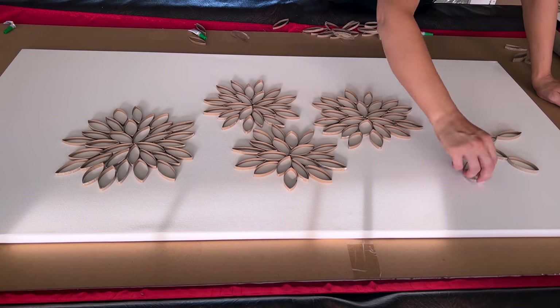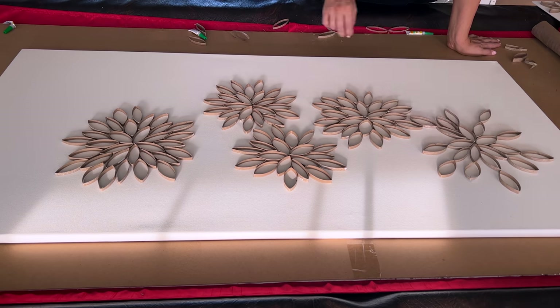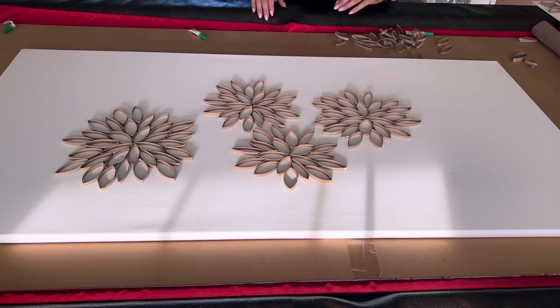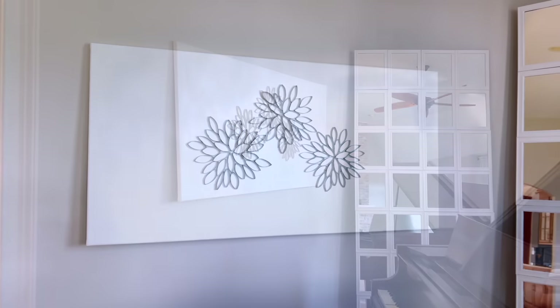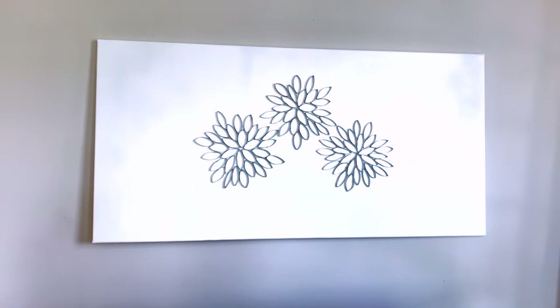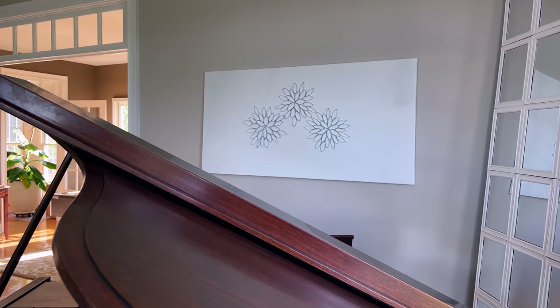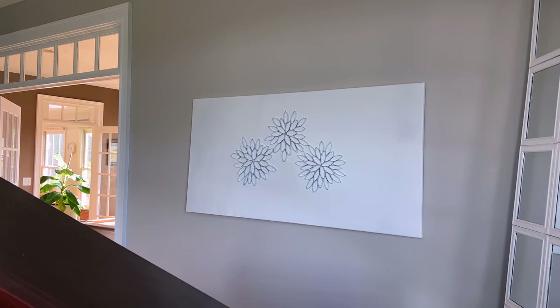I spray painted the whole thing with a gloss white spray paint. You could also do an acrylic pour — just pour white acrylic paint all over it — or leave it natural like the bathroom art. Very customizable. I hung this one up in our living room and it's a completely neutral piece of art, but with raised texture which I really love.